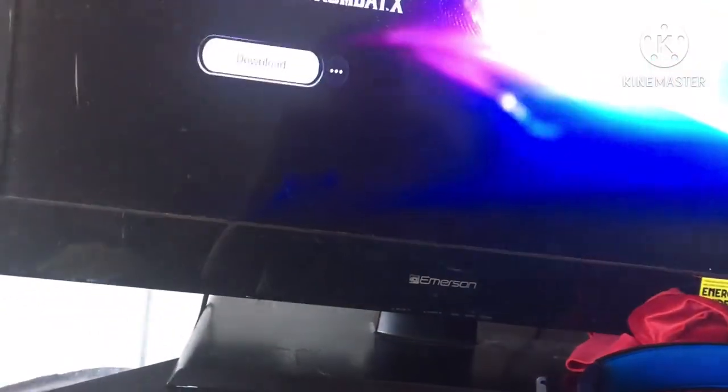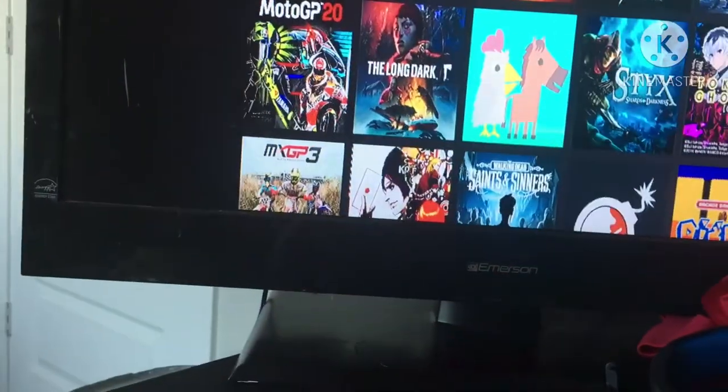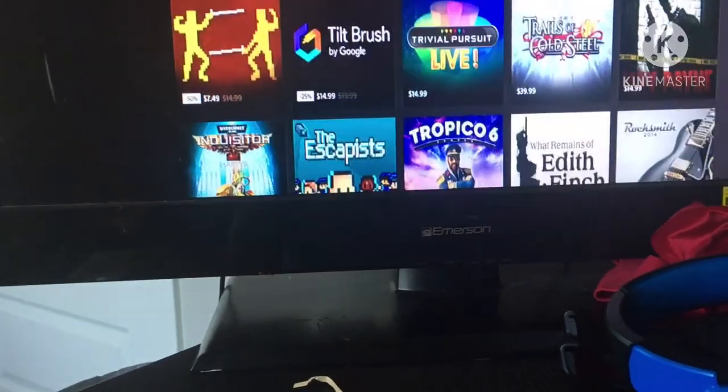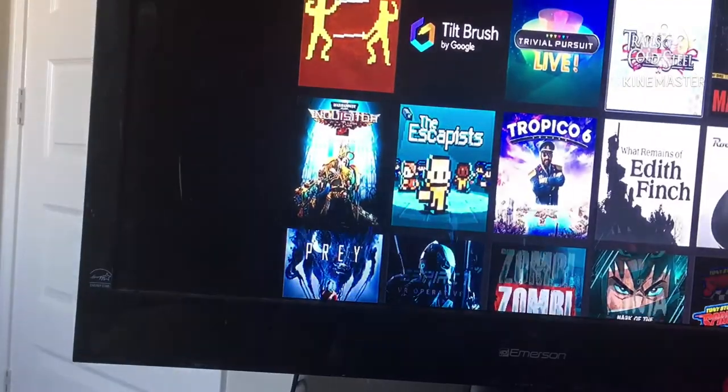Y'all, if you want to get the PS5, get it — try to get it to the best of your ability. They've got so many games for free, I think especially for people who bought it or pre-ordered it like I did. They've got Infamous — I used to play Infamous on PS3! They've just got so many games. I really recommend it. I don't want to make the video too long.